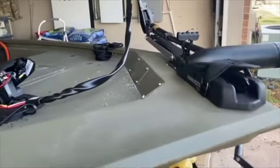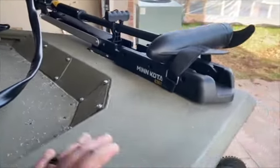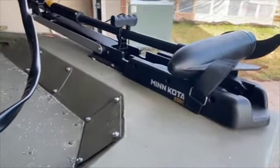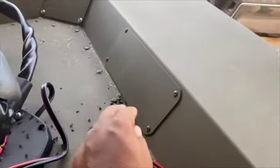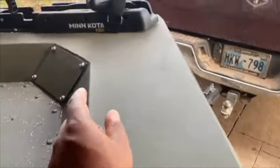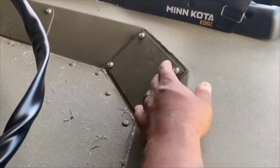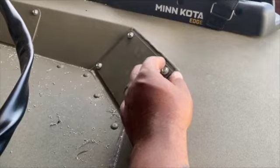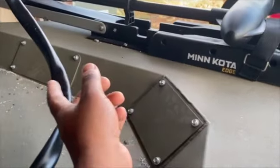Here you have it — I got the trolling motor installed. It's a Mini Kota 45-pound thrust with the foot control right here, and I did all the wiring myself. It comes with these three plates right here. I didn't have to drill this one out, but this one was pretty much just taking a drill bit and drilling out the metal rivet that's in there.